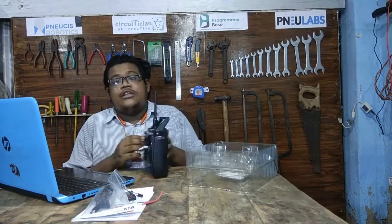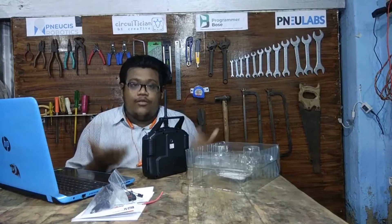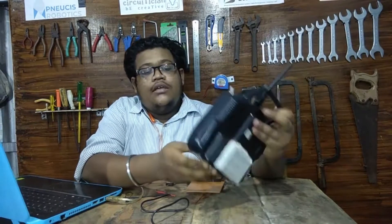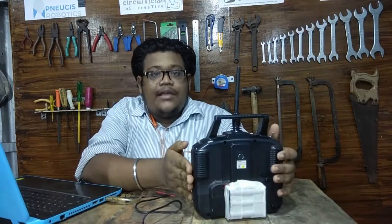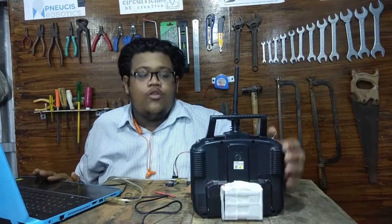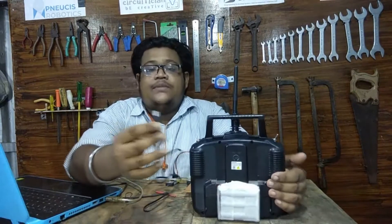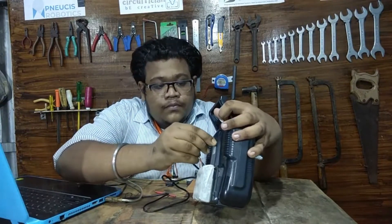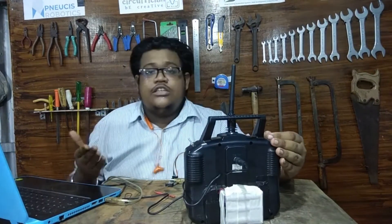Next we will see how to get values from the receiver by changing the joystick and other controls. To power the remote I am using a 3S lithium-ion battery pack — 18650 cells of 3.7 volts each, giving about 12 volts total. I have already connected the USB cable to the laptop and now I am connecting the PS2 jack to the PS2 port of the remote.